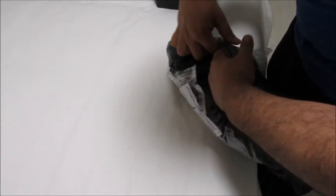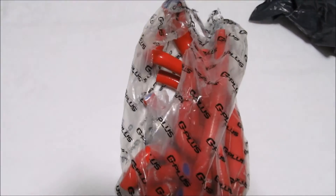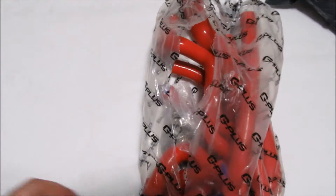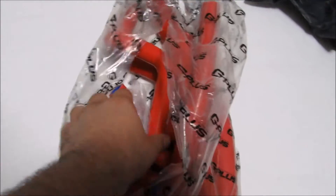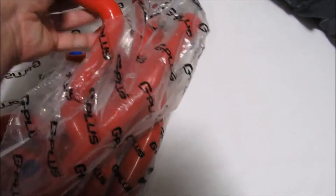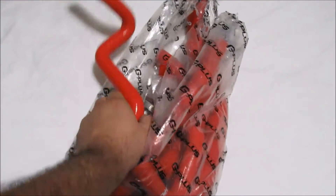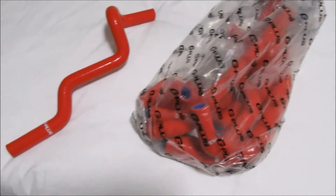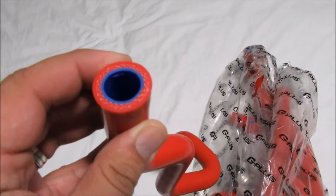Thank God it's red! I just tore this open so I can hold the camera - these are all the hoses that I ordered. I think I paid about 700 Rand, about $50. They look pretty decent. I was going to go for Autobahn 88.